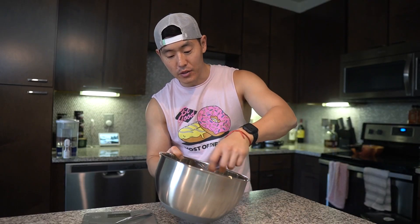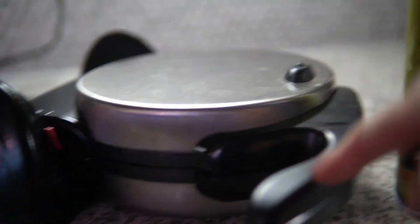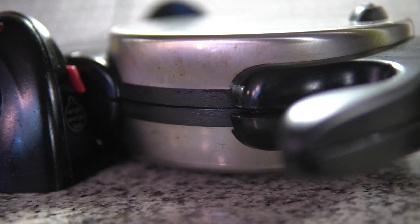Now that we've got the wet into the dry, we're just going to fold everything together. I'd definitely recommend using a spatula over a whisk. We'll fold everything together and then kickstart our waffle maker — make sure to preheat it, then hit it with some nonstick spray, and then we'll just load her up.